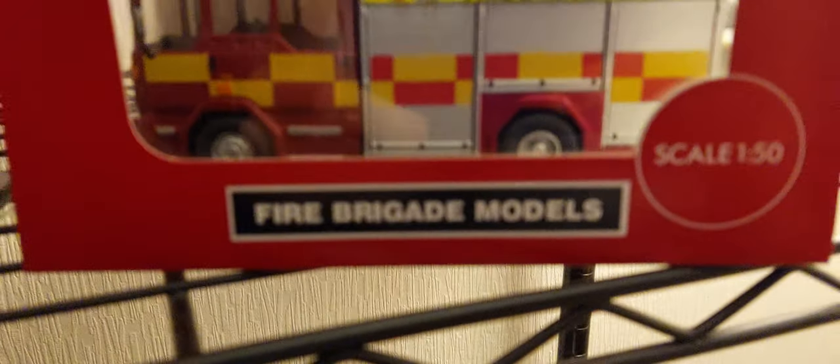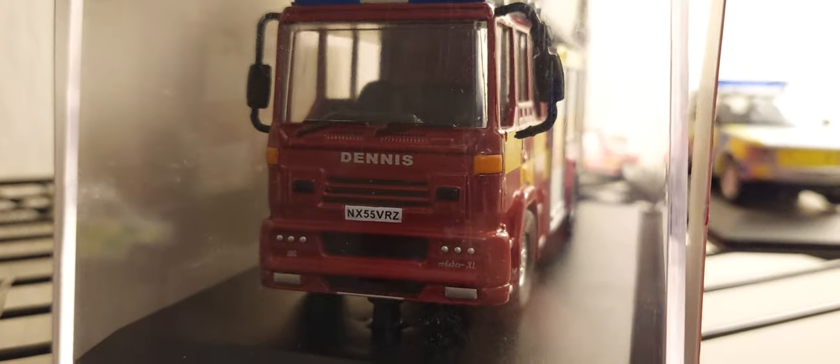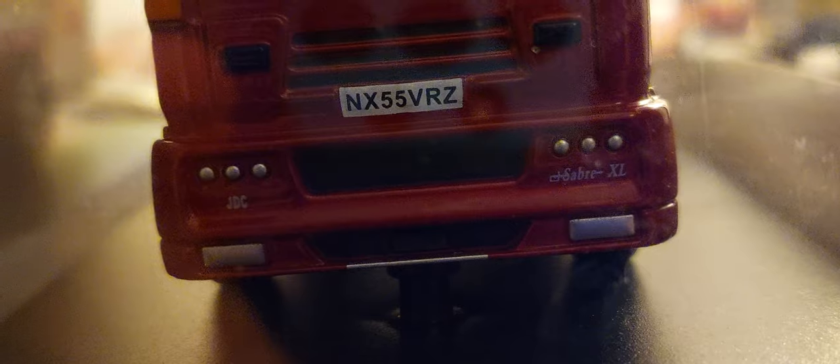Five gate models, Dennis Saab XL pump ladder. Let's look at the front registration plate on this one — it's NX55 VRX. John Dennis Coach Works, coach builders. It's got the Dennis badge on the front.